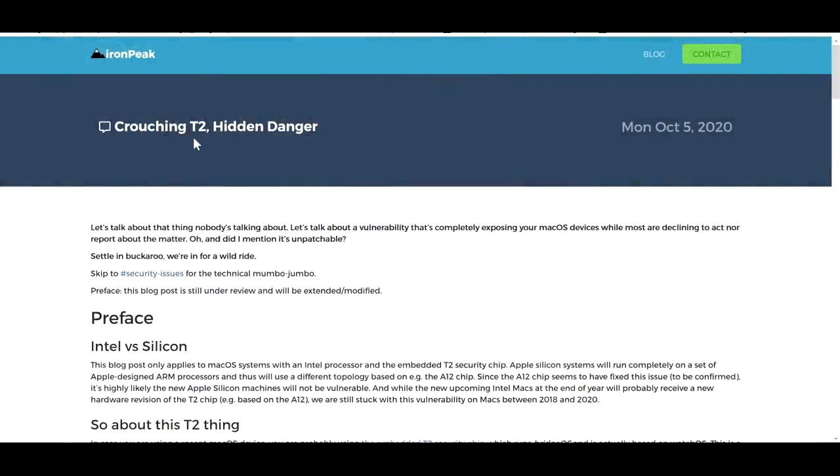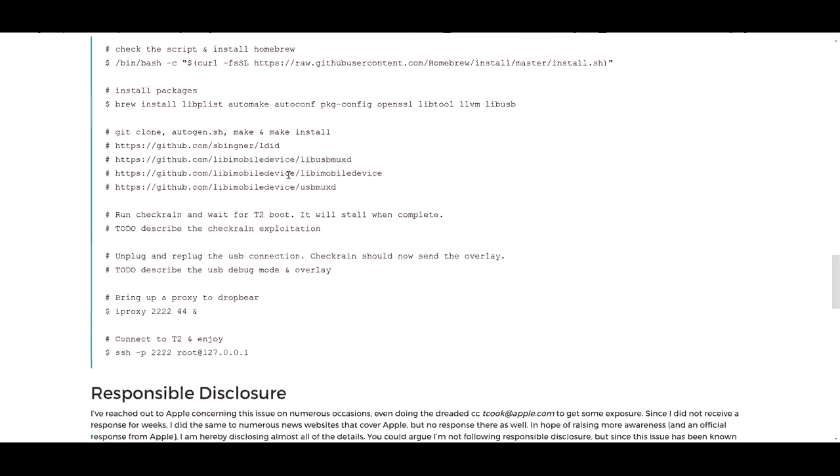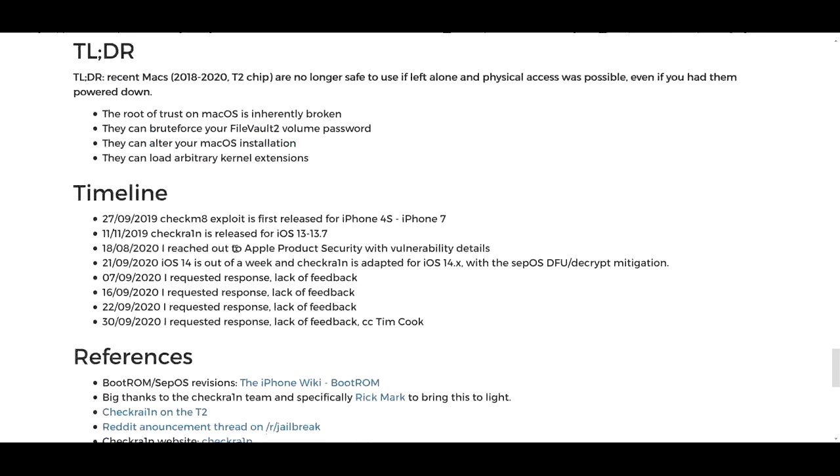Here you can see that this chip seems to serve much less of a purpose because — surprise, surprise — it's not even three years yet and the security features seem to have been compromised. It says on ironpeak: 'Crouching T2, hidden danger.' I'm slow to the news — this is a few days old, but I've been feeling under the weather. I'll scroll down to the TLDR section: recent Macs 2018 through 2020 with the T2 chip are no longer safe to use if physical access was possible, even if powered down. The root of trust on macOS is inherently broken. They can brute force your FileVault volume password, alter your macOS installation, and load arbitrary kernel extensions.